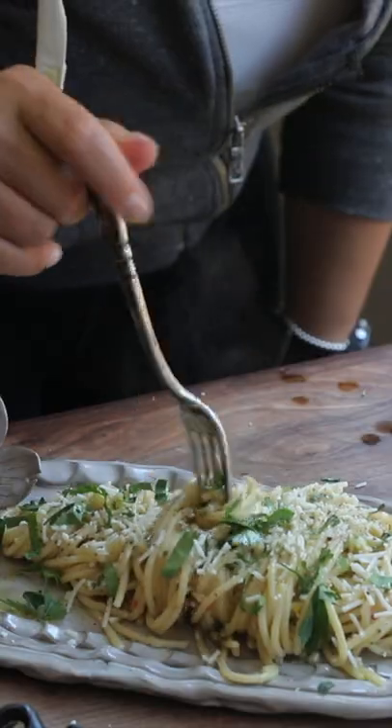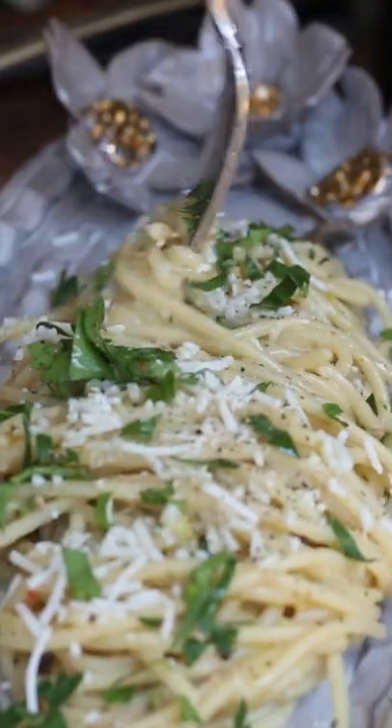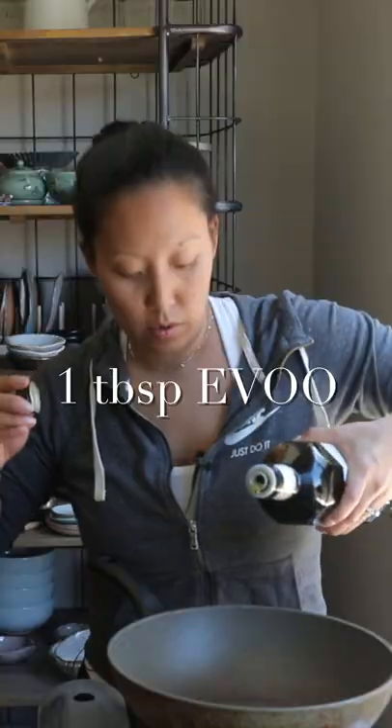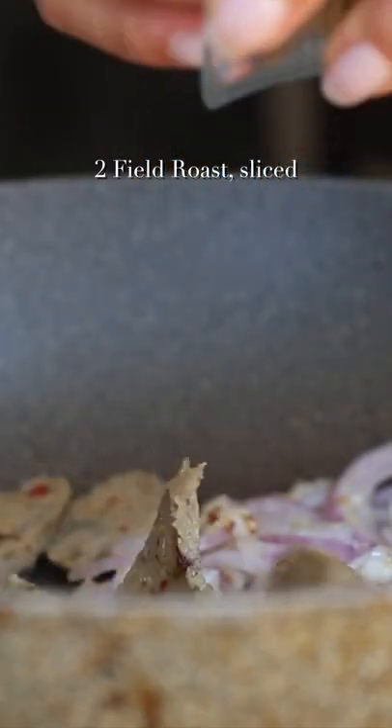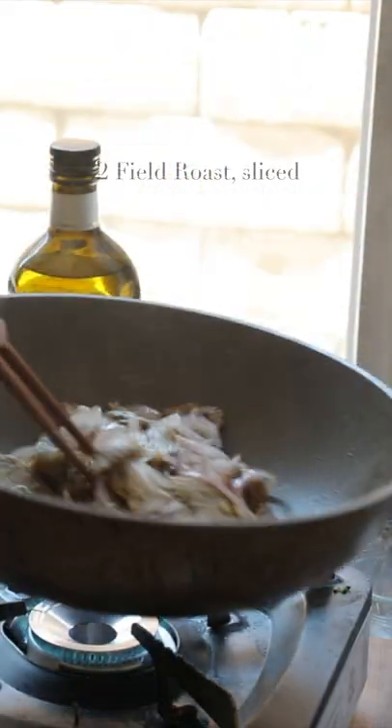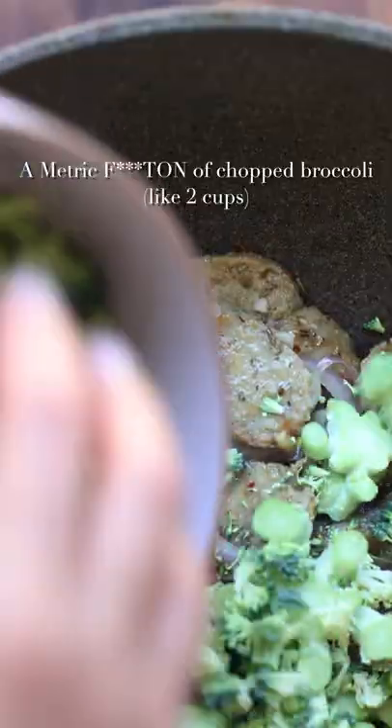I'm going to show you how to make this pasta dish, which is the best thing to eat when you've had a really shitty day at work or with your friends or with your family. Extra virgin olive oil, some garlic and onions, get them brown, some Field Roast sausage — I like the Italian kind — and lots of broccoli.